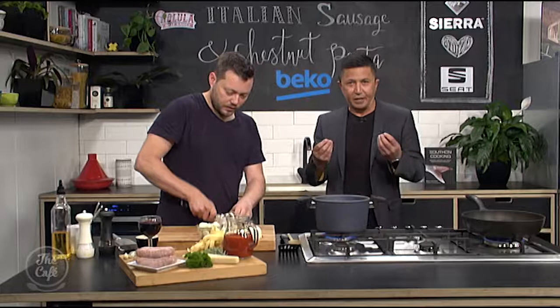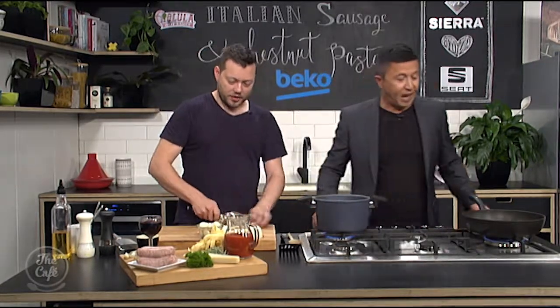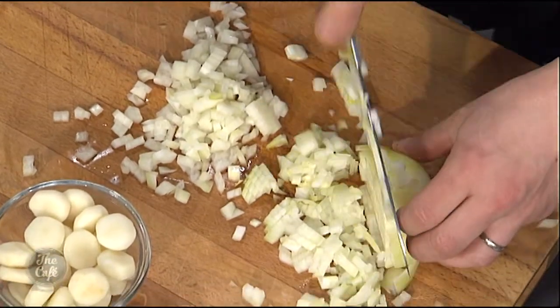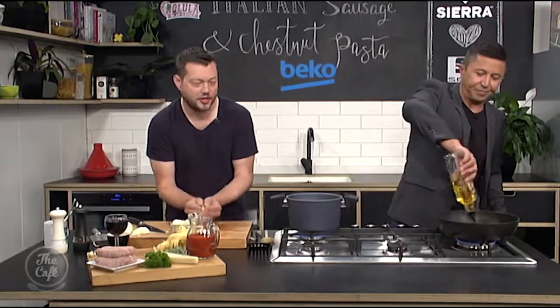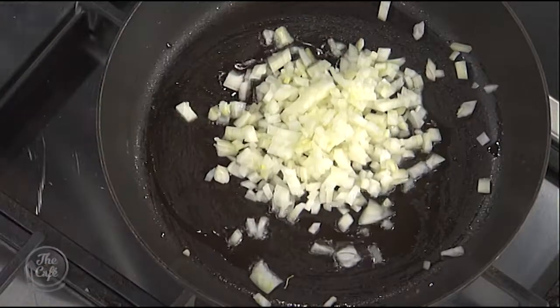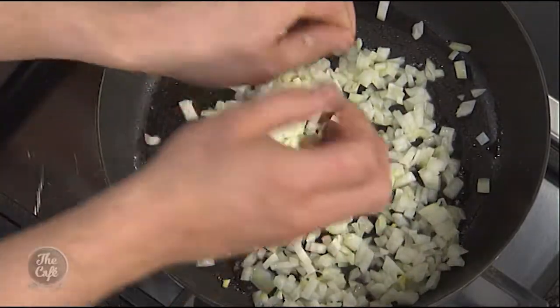So we're going to get this pasta underway. I've just got some onions — we're just going to chop some onions and we've got a pot on there. As I said before, we're going to cook everything in one pot. Just chop them up, a little bit of oil goes in there, and then we'll sweat the onions down just over a medium heat. We're not looking for any colour now, just getting them translucent, getting that sort of sweetness out of them. We'll build up flavours.